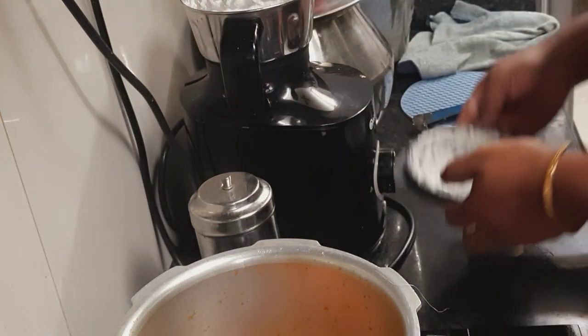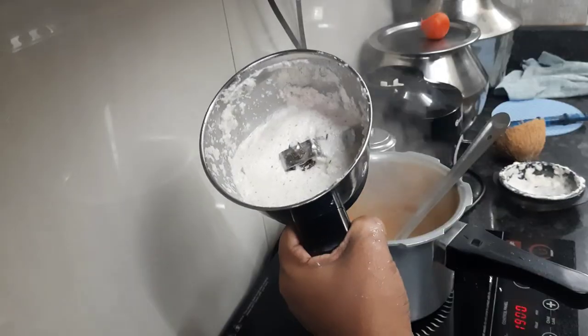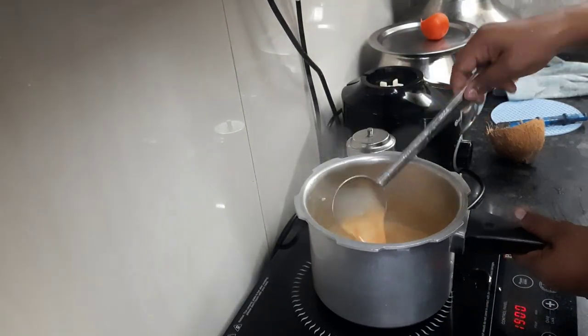I am grinding the coconut for the more kolumba. In the coconut I added jeera, coconut, and cashew, and made a very thin paste. Add the paste into the gravy and just give it a boil until the raw smell of the coconut goes off.